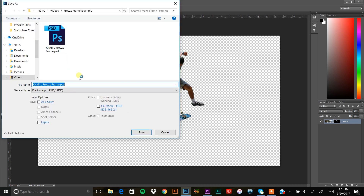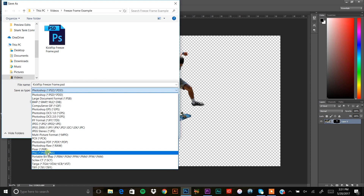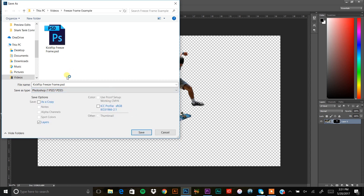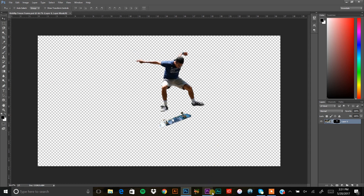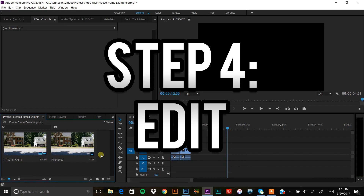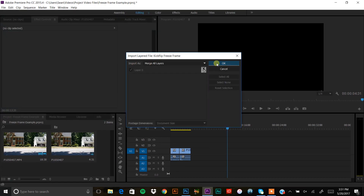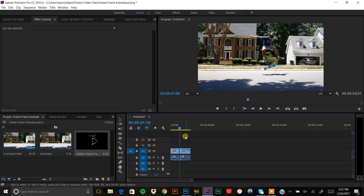Save your file: go to File > Save As. You can save it as a PSD (Photoshop file) or a PNG. If you're using free photo editing software, save as PNG; if you're using Adobe, save as a PSD. Name it and note where it's saved. Then go back to Premiere — or your video editing software — and import that file. Also, cut your footage at the freeze point using Ctrl+K (or Command+K on Mac) and press M to add a marker.